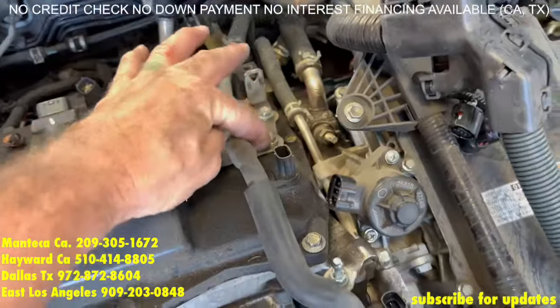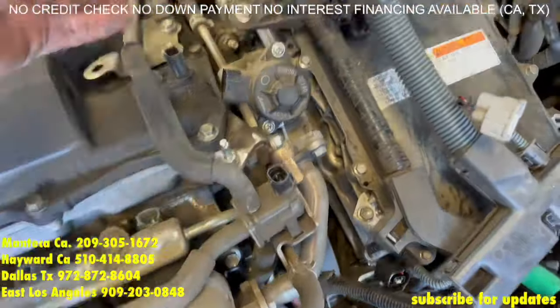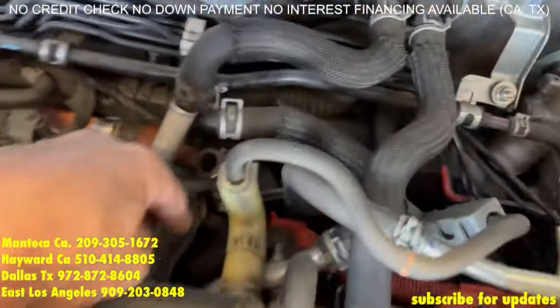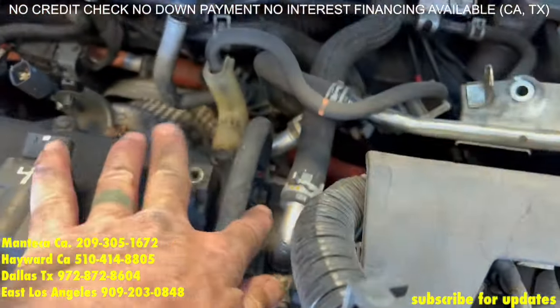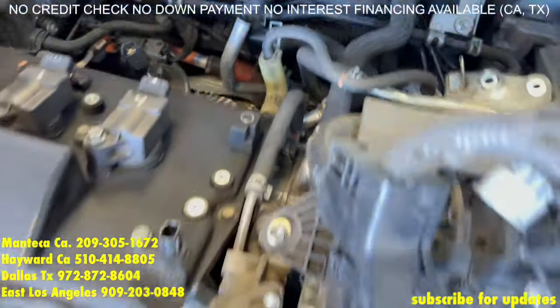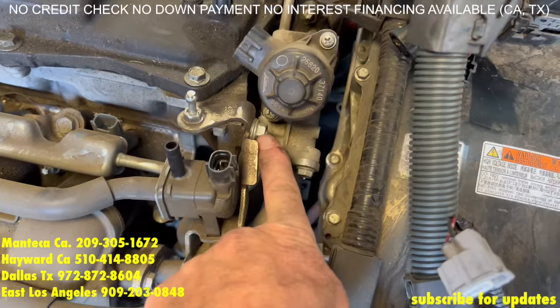Now you're going to do two 10s for the purge. Clip it there and fold it over. You have two 12s on the back of the EGR. We have this 12 right here — that 12mm bolt — we're just going to loosen it right now, we're not going to take it off yet. And we're going to take off this one right here.